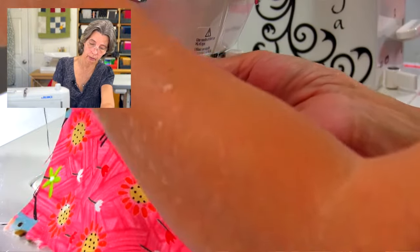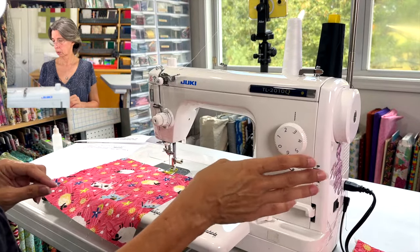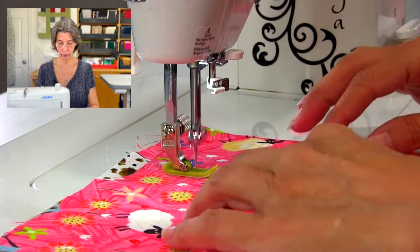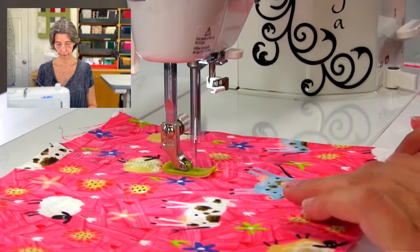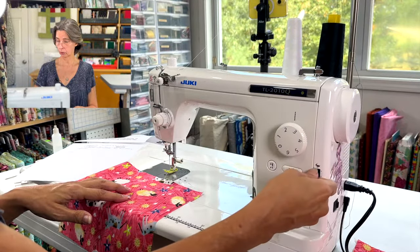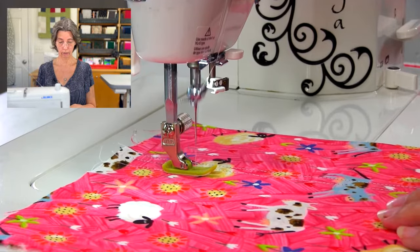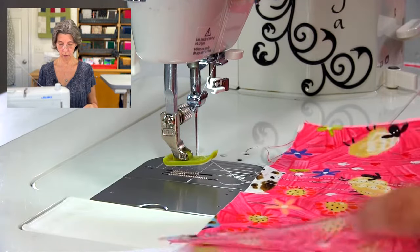Now let's show you the speed difference. On tortoise, floored all the way down — that's as fast as it goes on the slow setting. Now switching all the way up to rabbit — there you go, much faster. You can have anything in between those two, and you can also control the speed with your foot regardless of the lever setting. I can do tortoise speed just by easing up on the foot pedal, or faster, or slower.